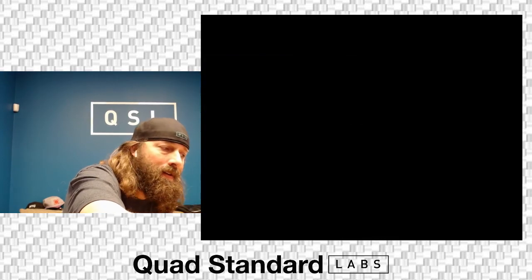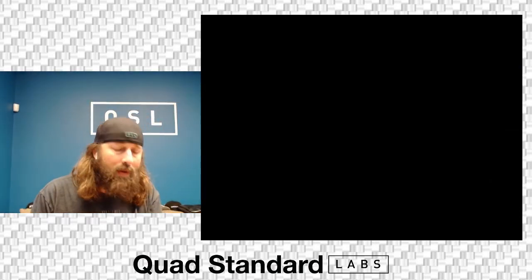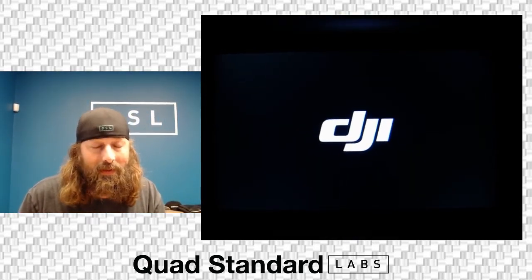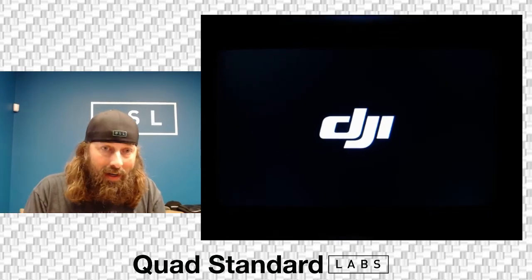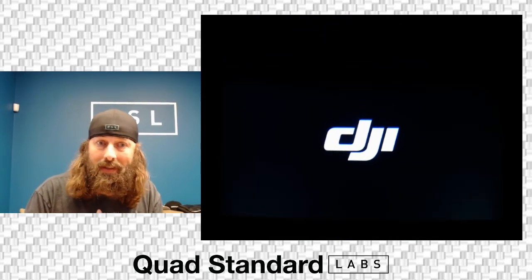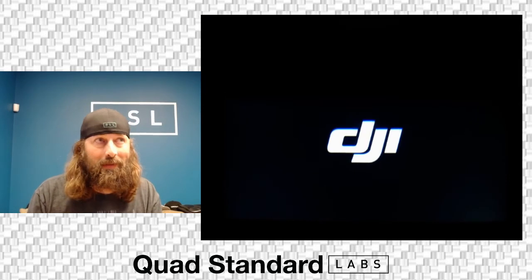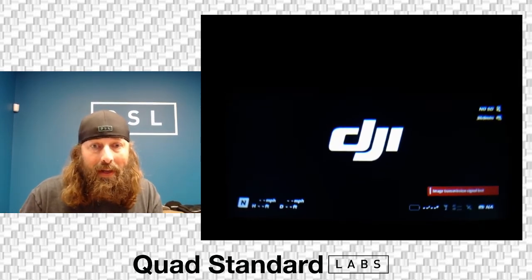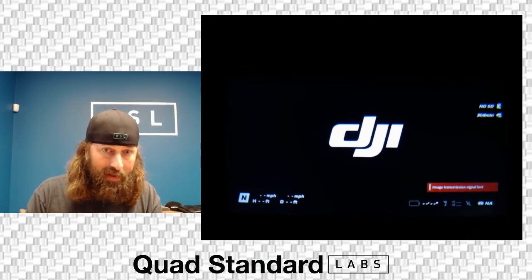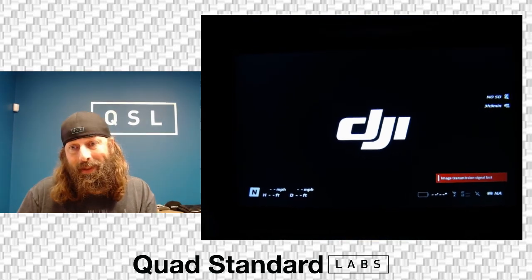We'll power down and power up, and when it reboots it's going to be back in DJI drone mode. It's not that simple to find, especially because it's in that About page — a lot of us playing with the menus didn't dig through About. But now you can see we're back in drone mode where you see all the FPV drone stuff. Fly safe, fly smart — hope this helps, peace.